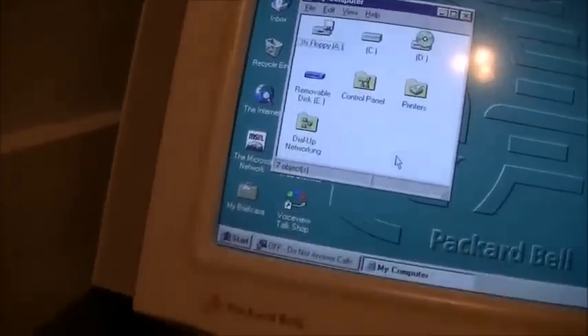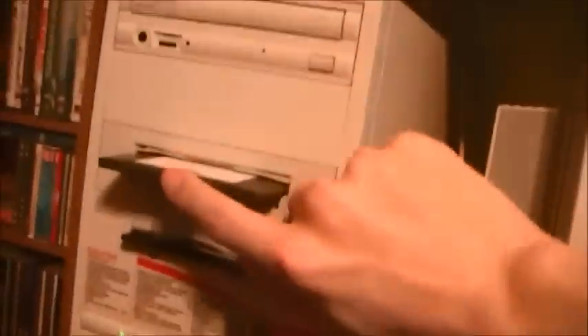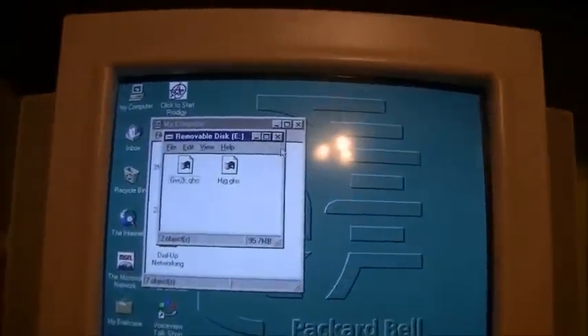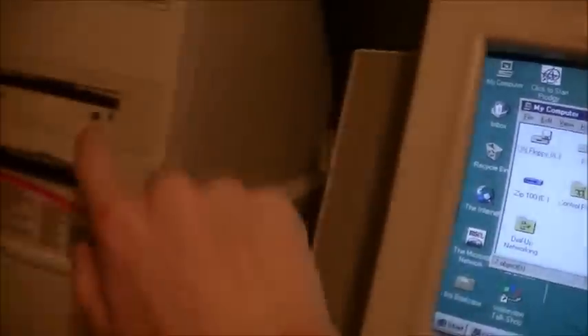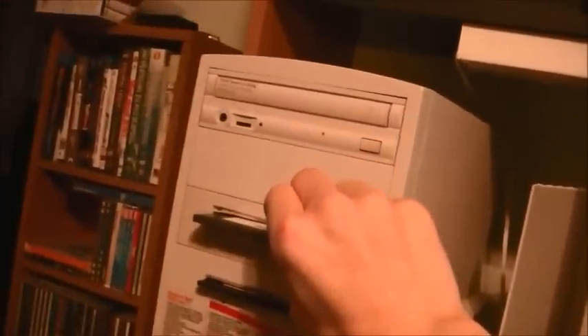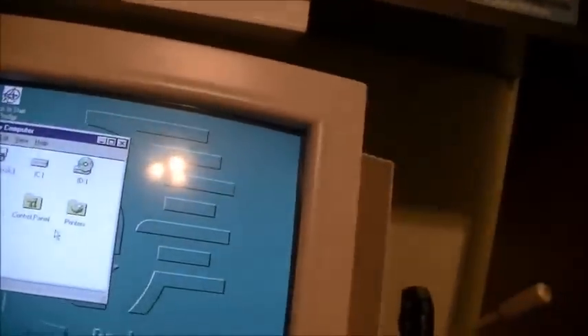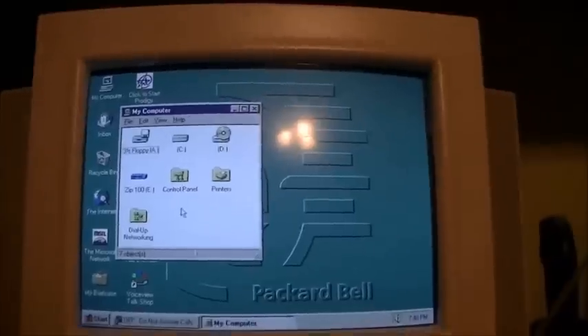Yes, it did install the zip drive. Let's test it out — I actually have a zip disk right here. It even automatically pops up. I think I've got a couple of old Norton Ghost images on there. Now it's not even beeping, Jay. Yeah, I think the motherboard must have died completely. Oh, that's absolutely lovely.